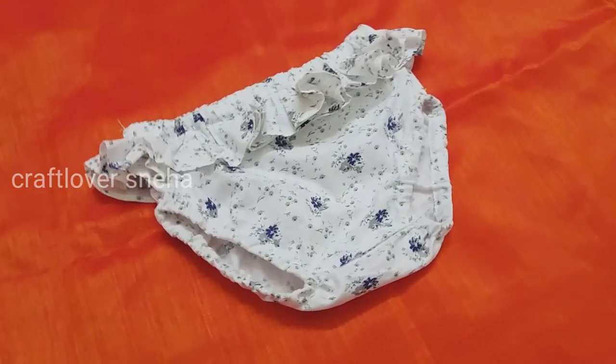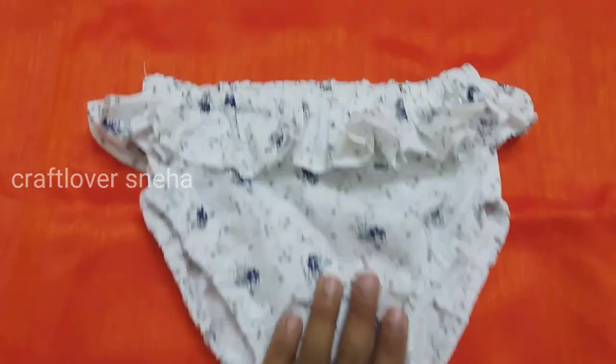Hi friends, we are going to make a diaper cover here.